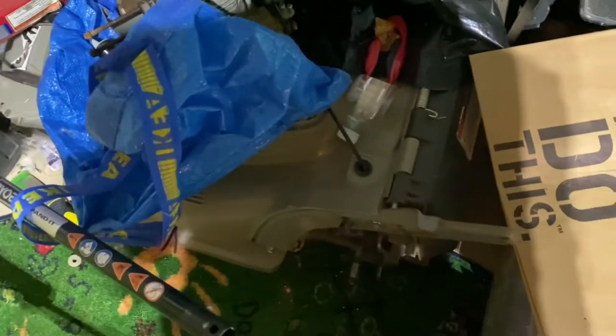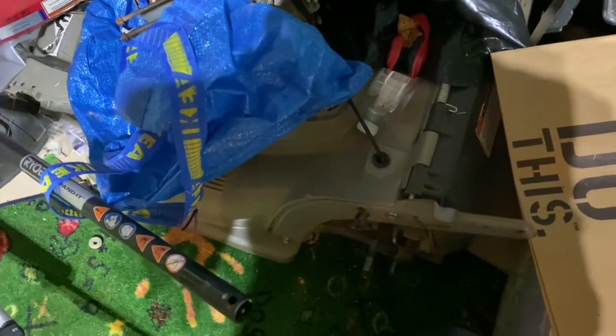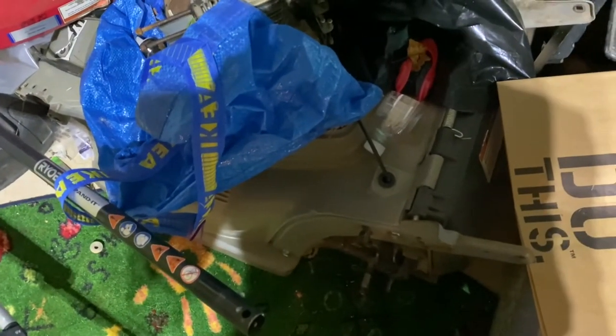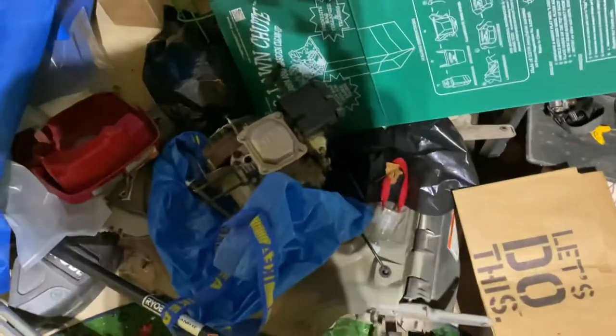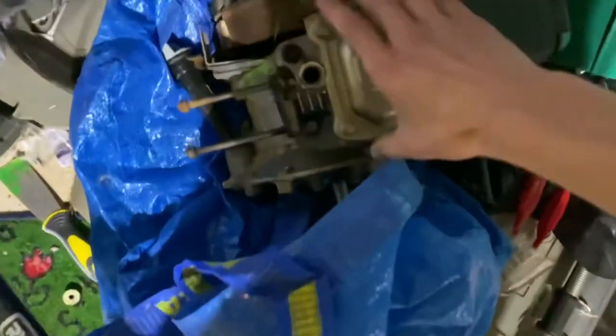Right here is my Honda HOM 215 STA mower deck — you probably remember the engine that used to be on this deck. Well, the deck is broken, and here is the broken engine that was on the new deck. I just swapped it last summer, but this deck is pretty much finished.